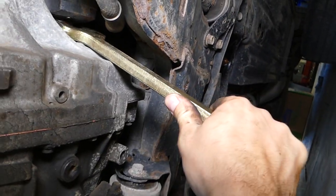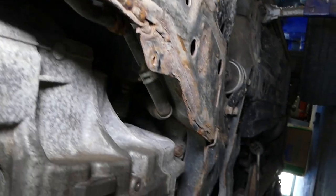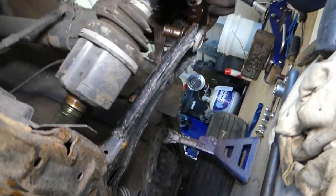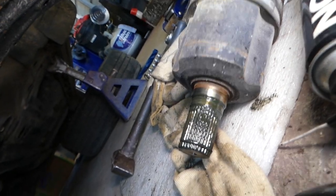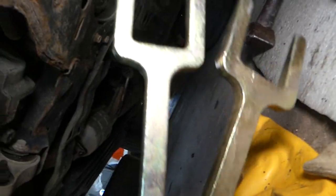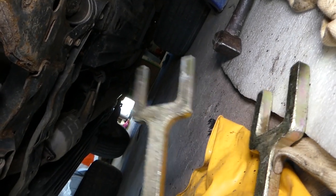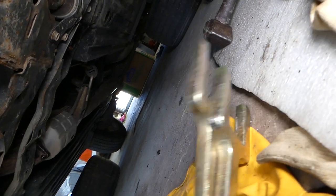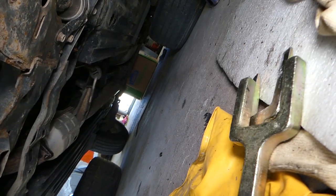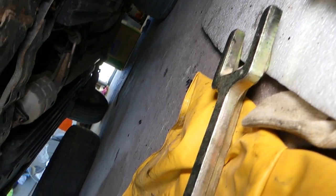In no time we were able to remove that CV axle with that tool — definitely something I would recommend. The tools will be listed in the description of the video below. They're pretty much a lifetime thing; you can see how heavy duty they are. Hopefully this video will be helpful to some of you. Please hit that subscribe button for more videos. Thanks for watching and see you next time.